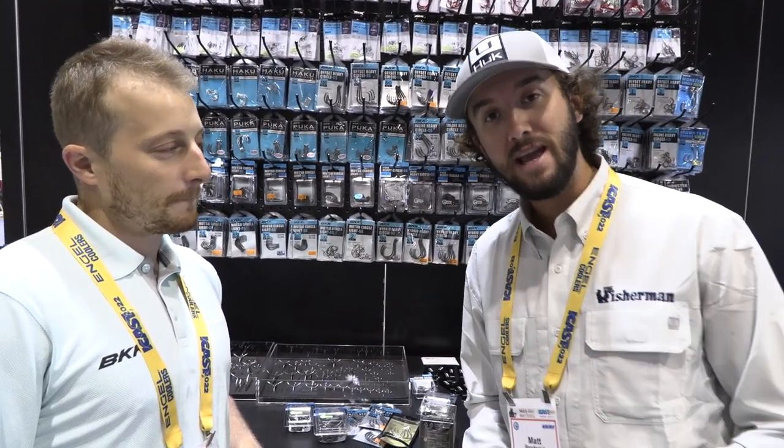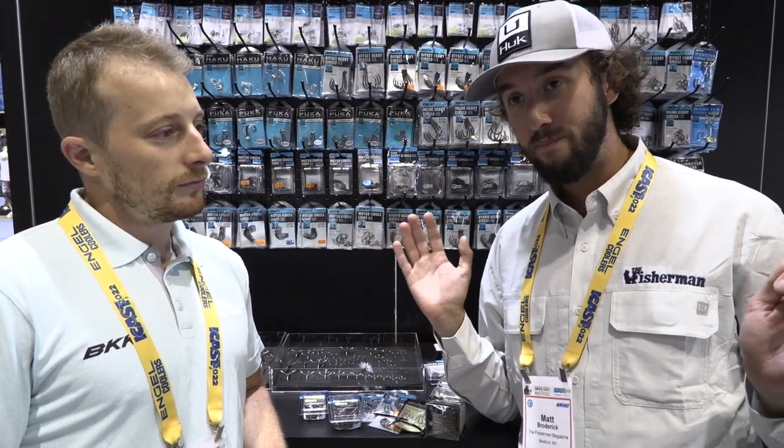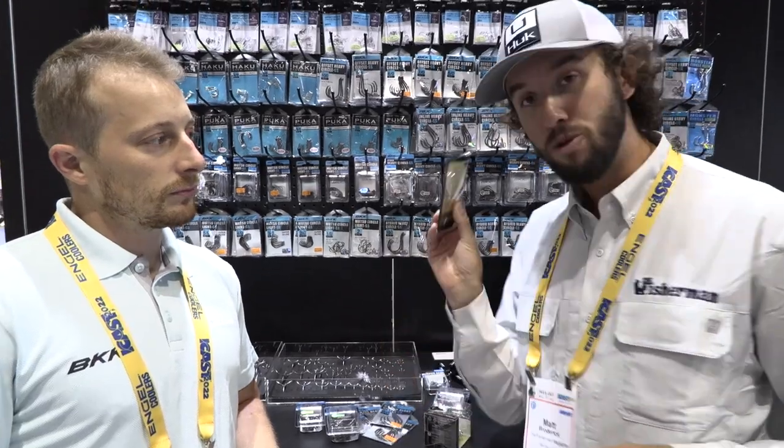I personally have had some experience with BKK Hooks already. On some of my smaller and bigger surf casting lures, I have actually swapped out the stock hooks — either upgrading them with BKK Trebles because they are a bit more superior, or I put an inline single on the back. Whether it's a bluefish or striped bass, I just want easy unhooking. It makes things a lot easier, and BKK certainly does make some super sharp hooks.